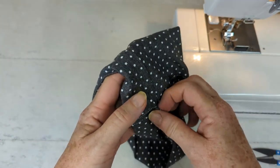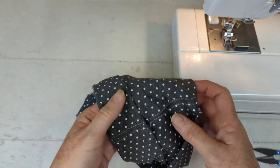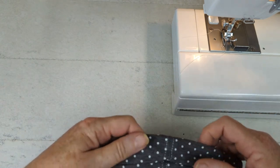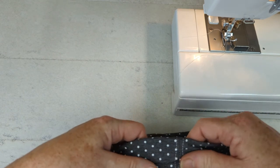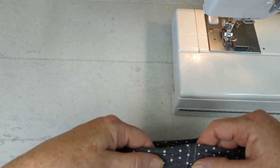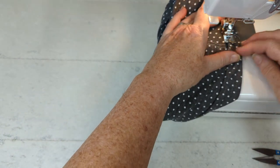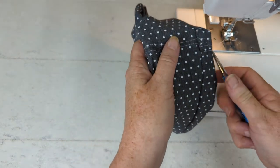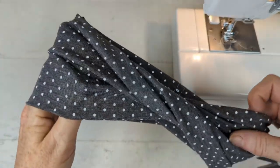Now this seam here — if you're not too bothered you can leave it open, or you can hand sew it shut with a needle and thread. Or you can bring it down towards one of the edges — I like to leave about a half an inch from the bottom — and use your sewing machine to close it. And if that was gray thread, you wouldn't see it, but you get the drift.